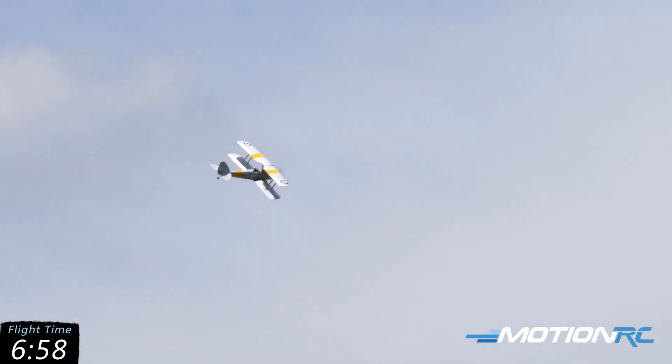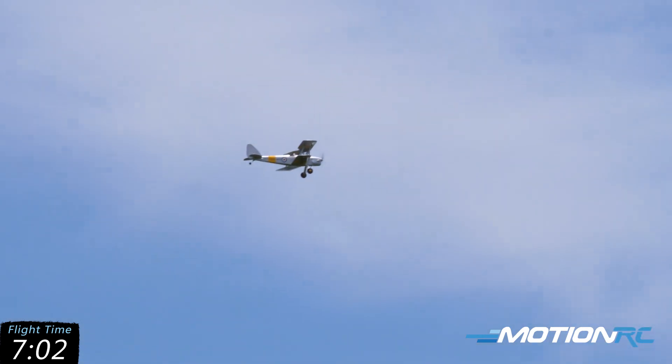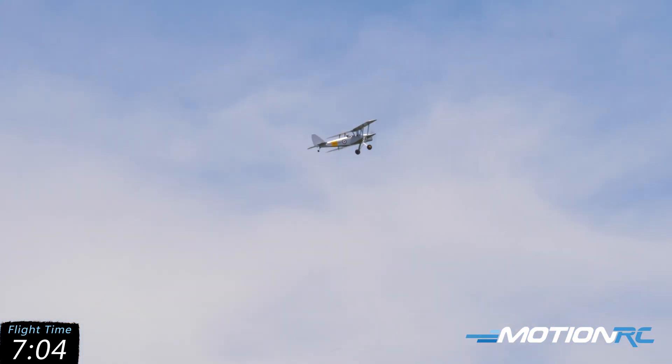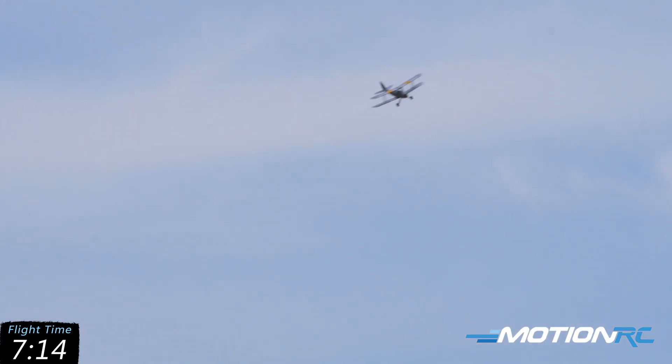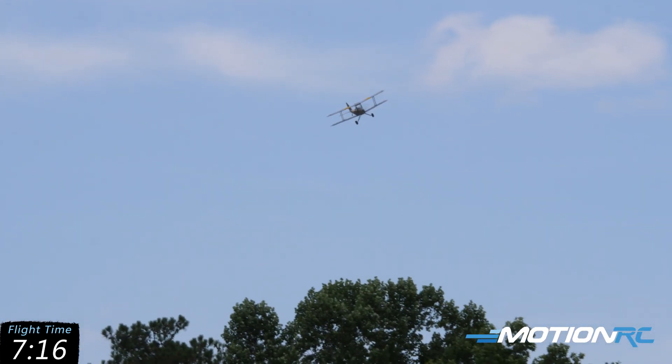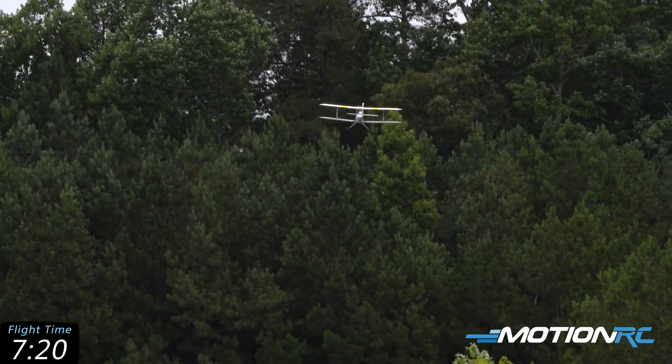The landing gear is a bit bouncy — I noticed someone added crossing springs to it. Overall I like it. I'm at 15 seconds on my timer so I think I'm going to take a landing on this one. Then we'll talk about her and I've got my battery checker in my pocket.